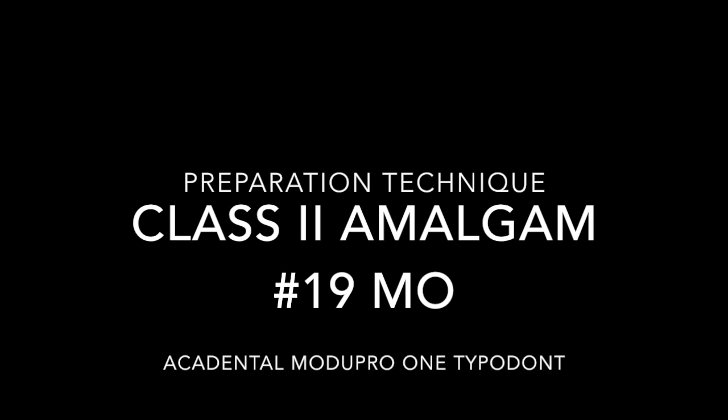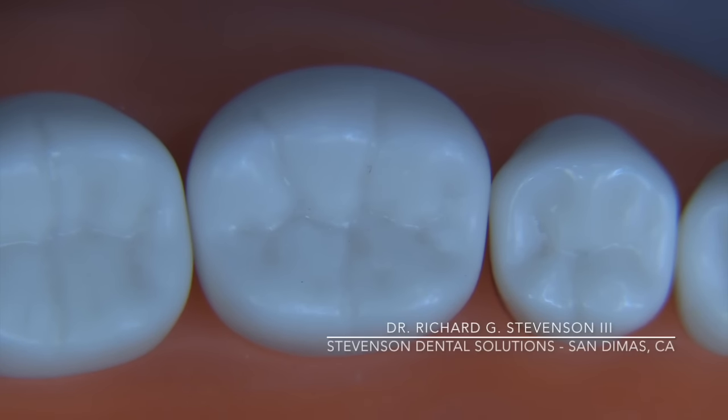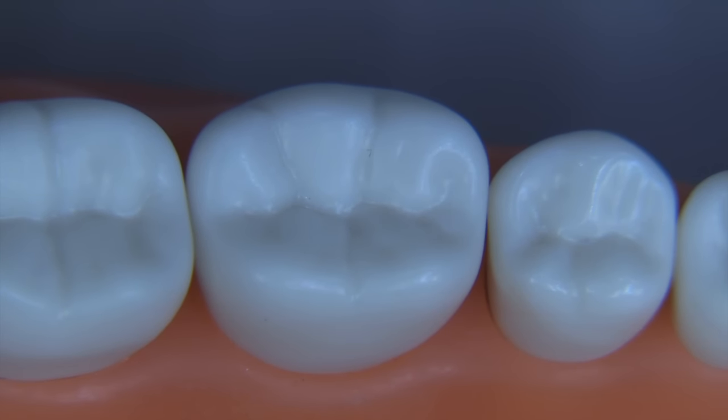Hi everybody, today we're going to do the class 2 amalgam on tooth number 19. I'm Dr. Richard Stevenson, director of Stevenson Dental Solutions in San Dimas, California, and today we're going to use the Accadental typodont, the Model Pro 1. It's a great typodont and I thought it'd be nice to do a prep on this tooth.